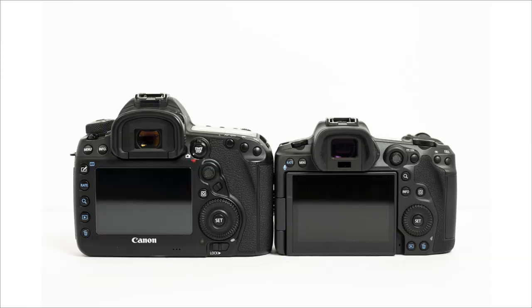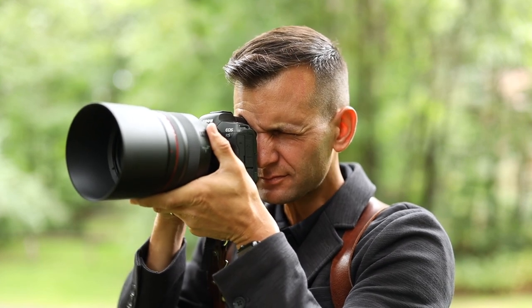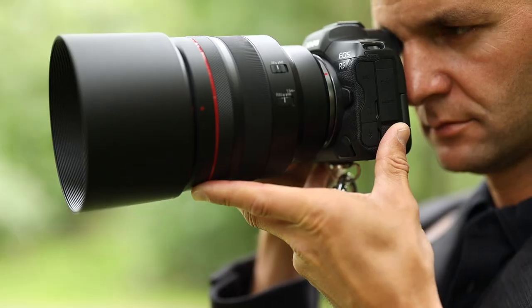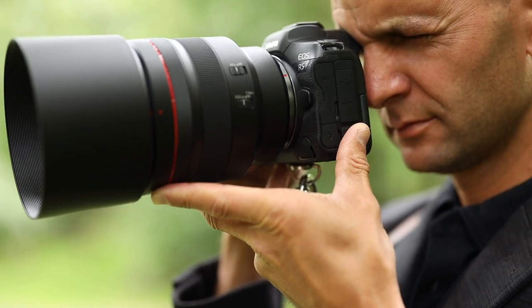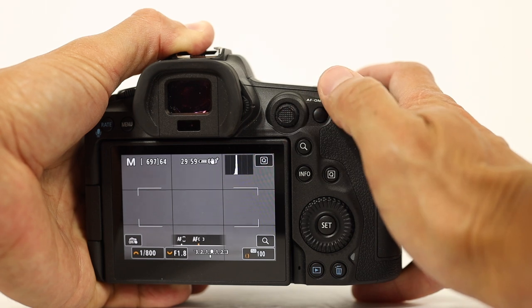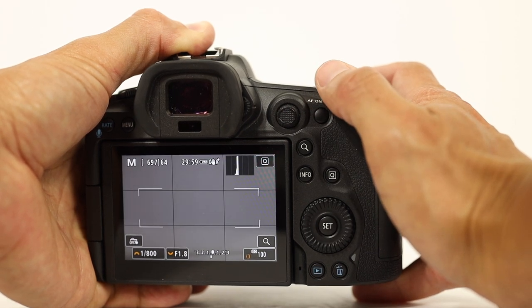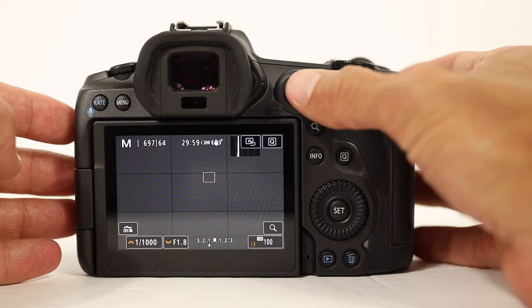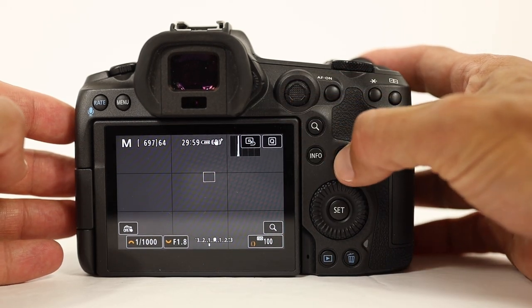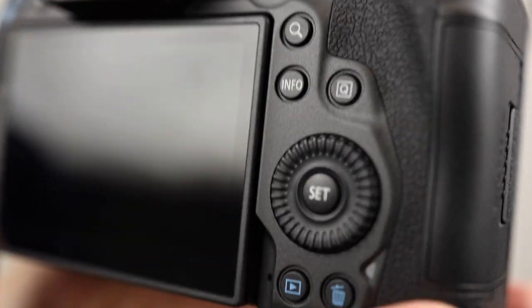In my R5 versus 5D video, I talked about how much I liked the changes to the ergonomics. The camera has a great weight and feels fantastic even with bigger lenses like the RF 85mm f1.2. It feels very comfortable in the hand. The buttons are exactly where they should be on a modern camera, allowing me to easily change settings without even thinking about it. Essentially, they moved all the buttons that were on the left side of the 5D to the right side on the EOS R5 and R6, so you can still access them all while you're shooting.